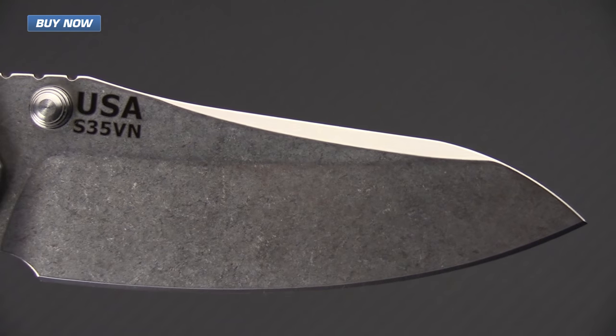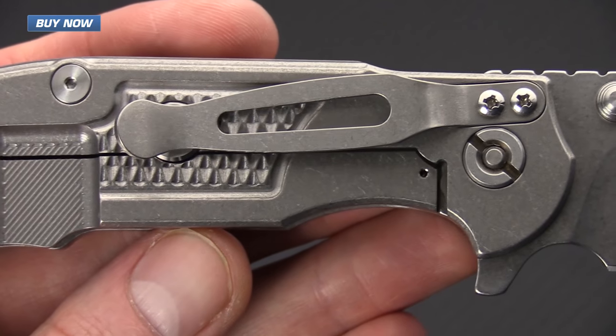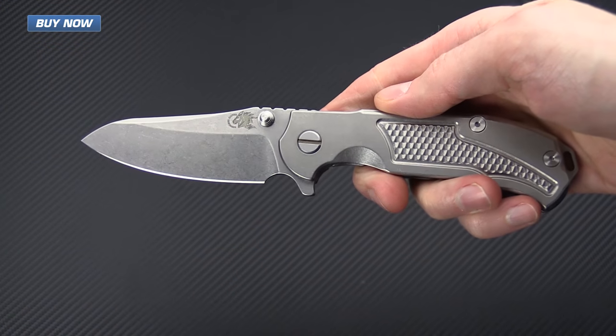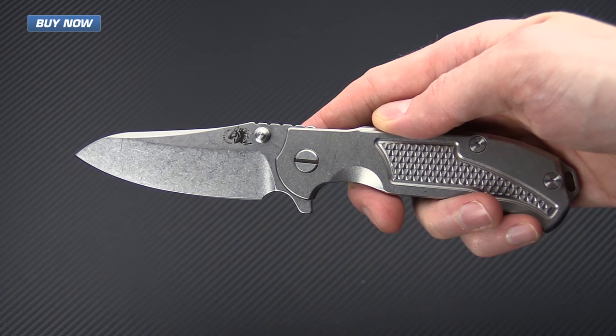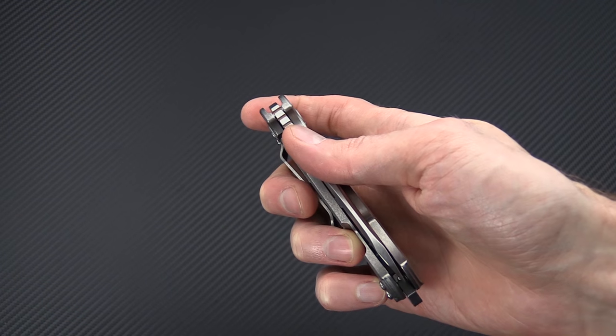If you like what you've seen today, please subscribe to our YouTube channel and like the video. Again, that's the new Hinderer Knives MP1 Titanium Frame Lock Flipper — check it out now at gpknives.com. Thanks for watching and stay sharp.